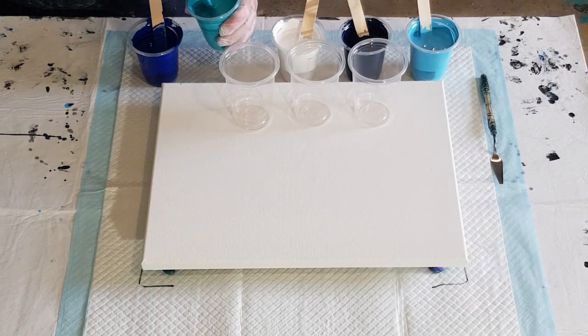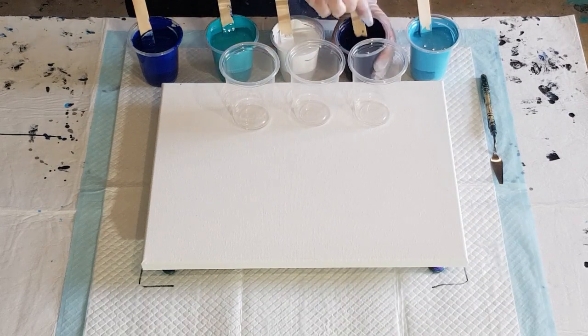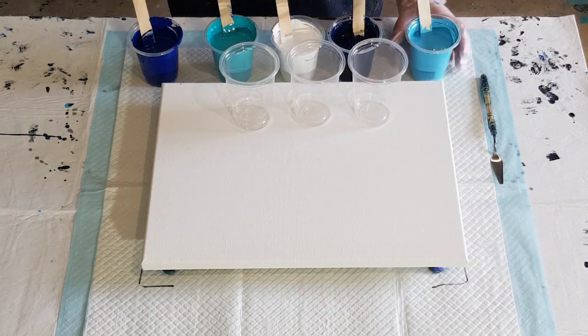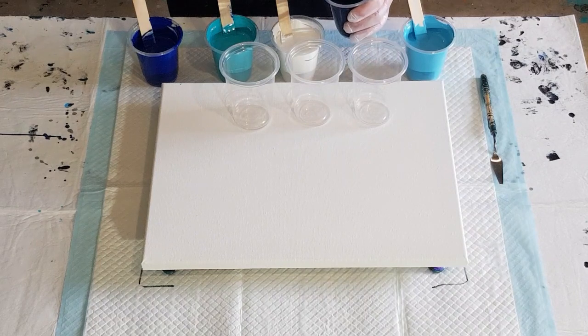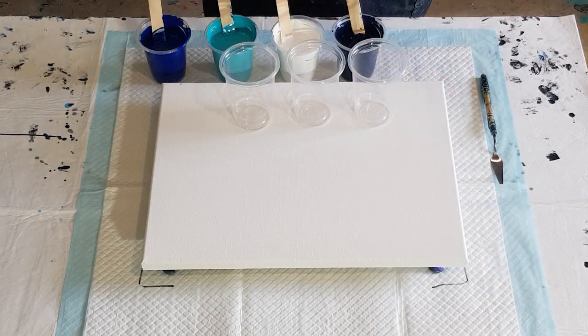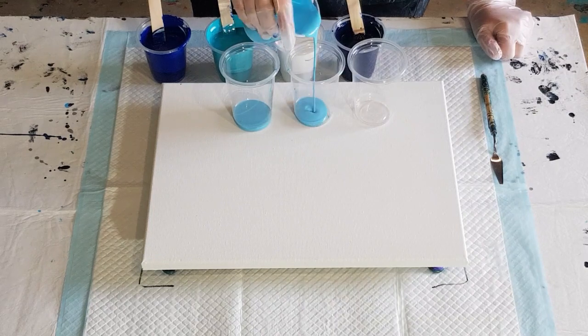So I've got the standard blue, their turquoise, white, their blue with a touch of black to make it a navy, and then this one is their blue with some white and a bit of turquoise — just to make a color I thought was pretty. Let's start layering! This is a 30 by 40 centimeter canvas — 12 by 16 inch.